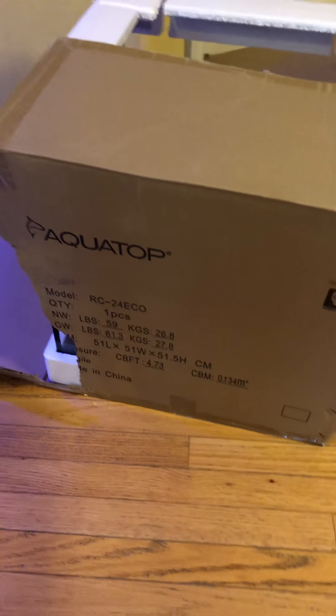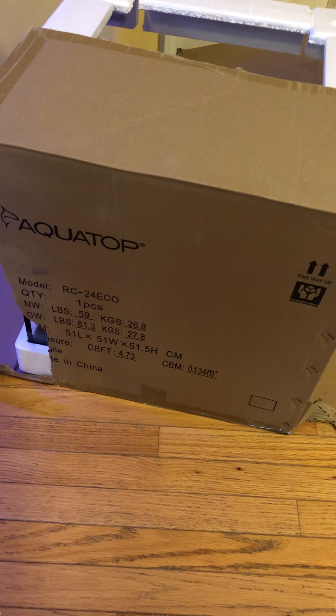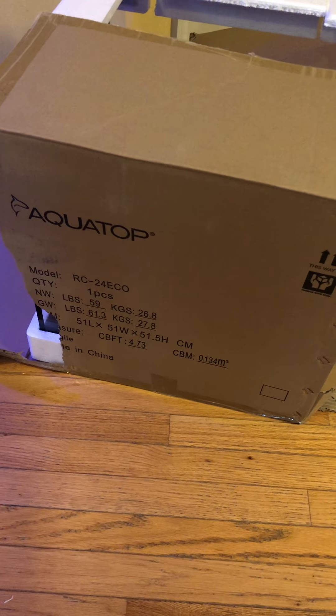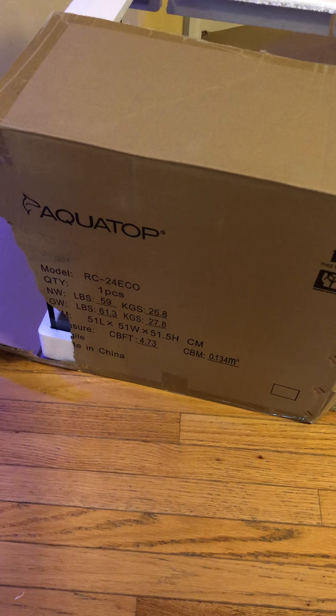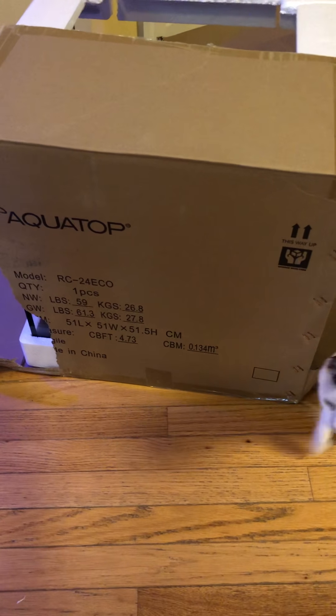This whole system costs about $3.25 and that includes the tank, the skimmer, as well as the filter baskets and the return pump — and it also includes the stand as well.